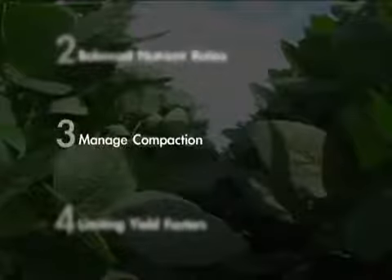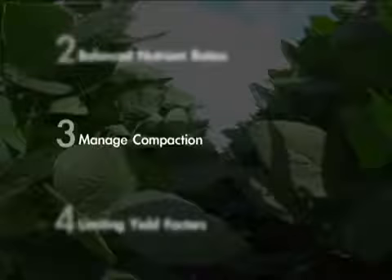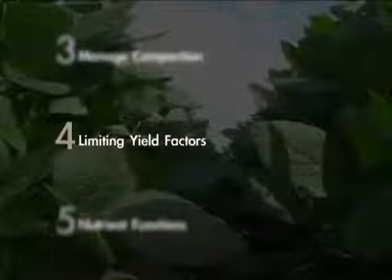Thirdly, we'd have managing compaction — being able to grow a deep, healthy root system for that plant. We still are using the root system to pull the nutrition into that plant. The foliar feeding is just a complement to a good soil environment.